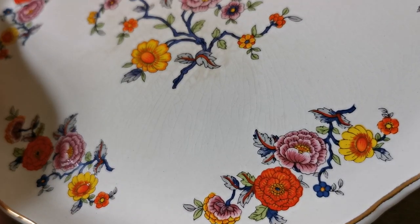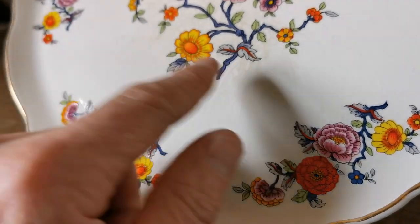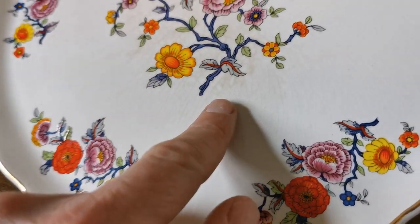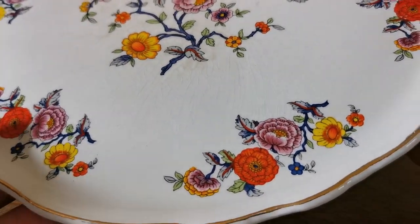There is some antique glazed crazing on this plate, which is notable around the central portion. You can see there's a little bit of staining which just takes it off a little bit. Period china marks — a nice James Kent globe and crown with 'Old Foley, Made in England' just below that.